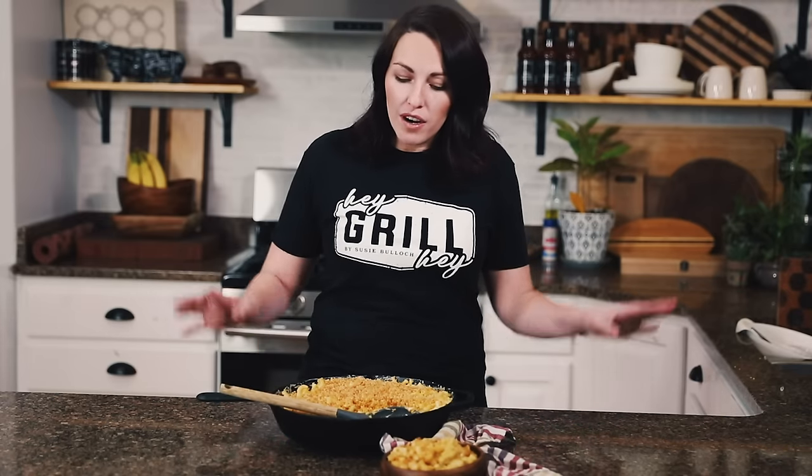For the wood I'm using cherry, but most woods are really versatile and fantastic on smoked mac and cheese. The stronger ones like hickory or mesquite will give you a really strong smoke flavor. I like the milder flavors of fruit woods like apple or cherry — those are fantastic ones to use with mac and cheese.